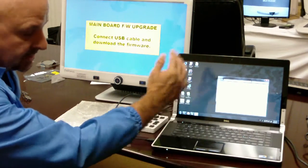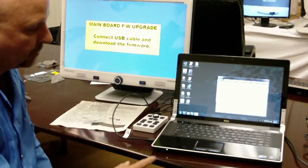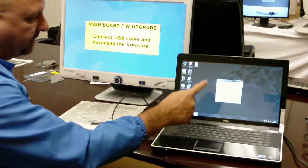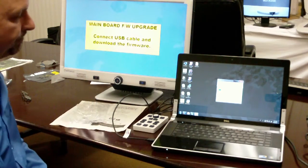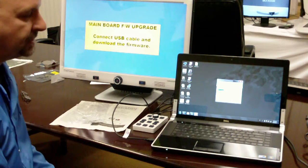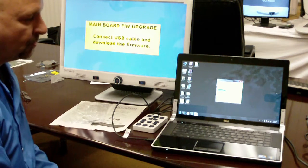Now you can see it's actually finished its download. It's going through a macro, and now it's downloading the file onto the DaVinci. Again, you don't touch anything — just let it finish the download process.